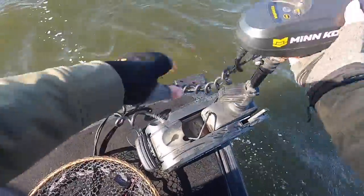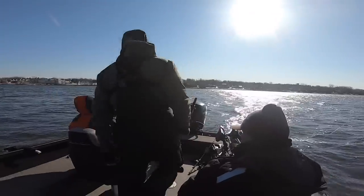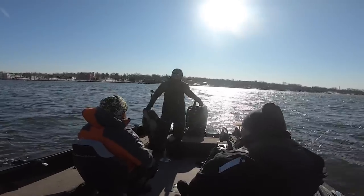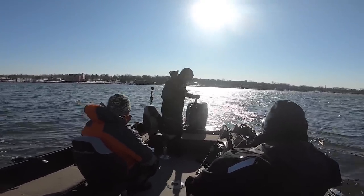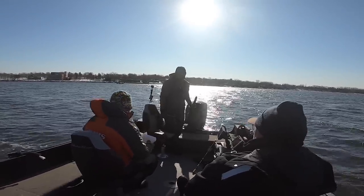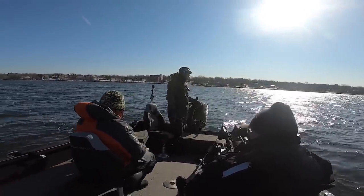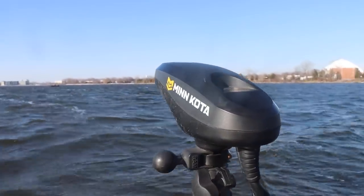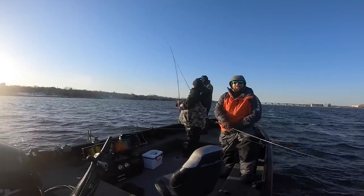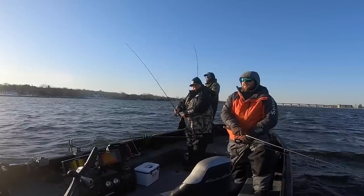We'll dump them in, get spot locked, find some fish - you guys know the deal. We'll probably be doing some pitching today. A little breezy but it's above freezing at least. The last three days has been like bonus time - it's mid-February, so the fact we're even in a boat right now feels amazing. Stay tuned, let's get it going on pitching for some spring walleyes.